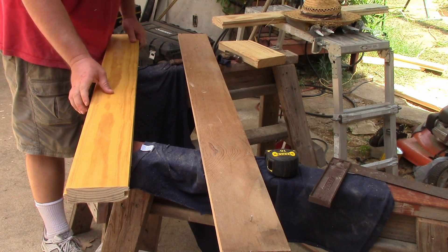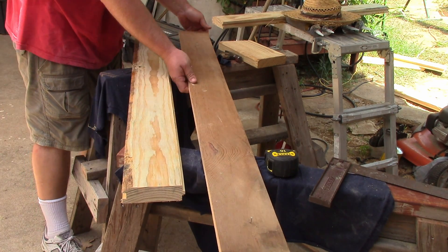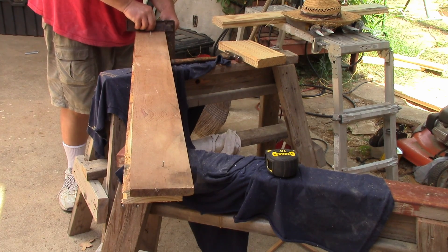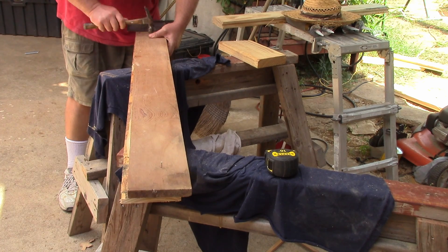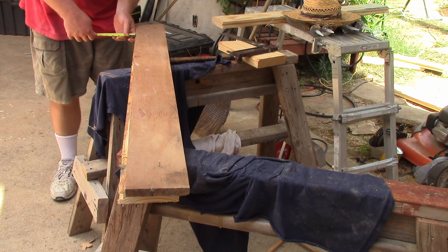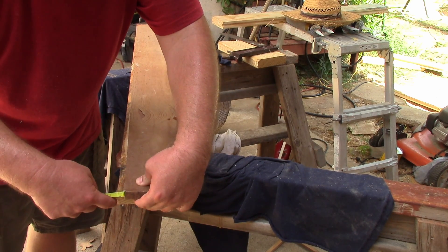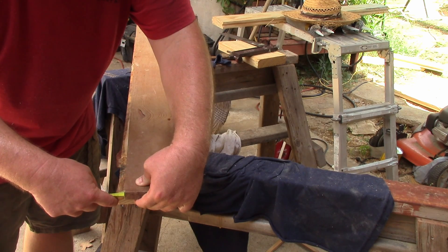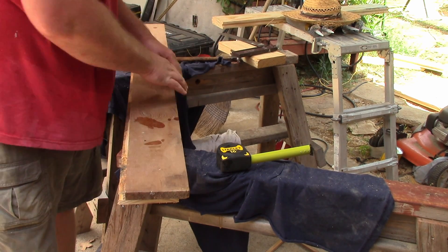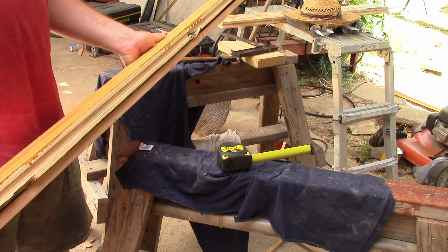I'm going to run this through the table saw and take off three-eighths of an inch off this side and leave this side full length. We have our straight edge — just have to make sure the tongue is not protruding past it to get a straight cut. This board isn't as wide as our two-by-six tongue groove, so there's always a quarter inch sticking out. If I want to take three-eighths of an inch off this side, I need to measure back a quarter inch plus three-eighths. That way I can run it against the guide on the table saw and get a nice straight cut so we don't have a wonky gap in our boards.